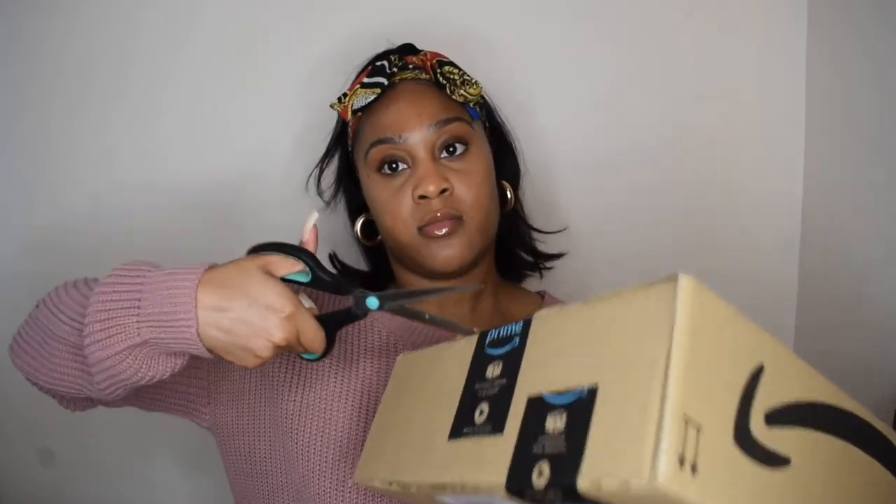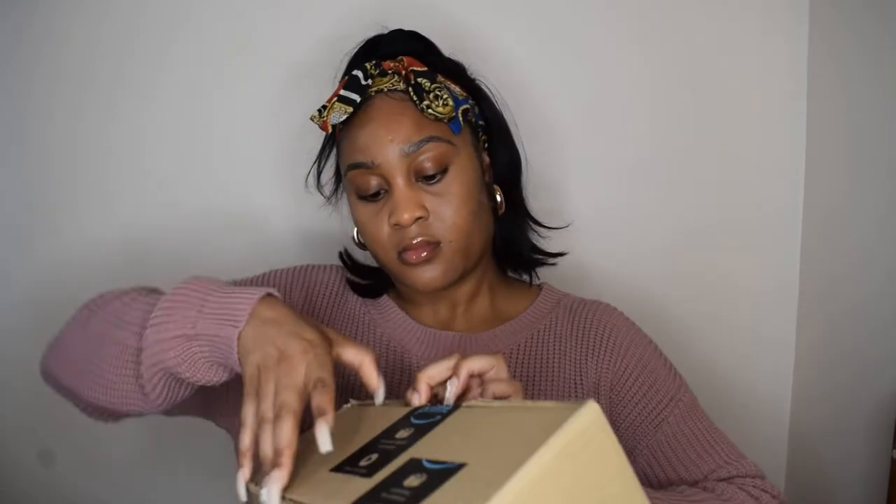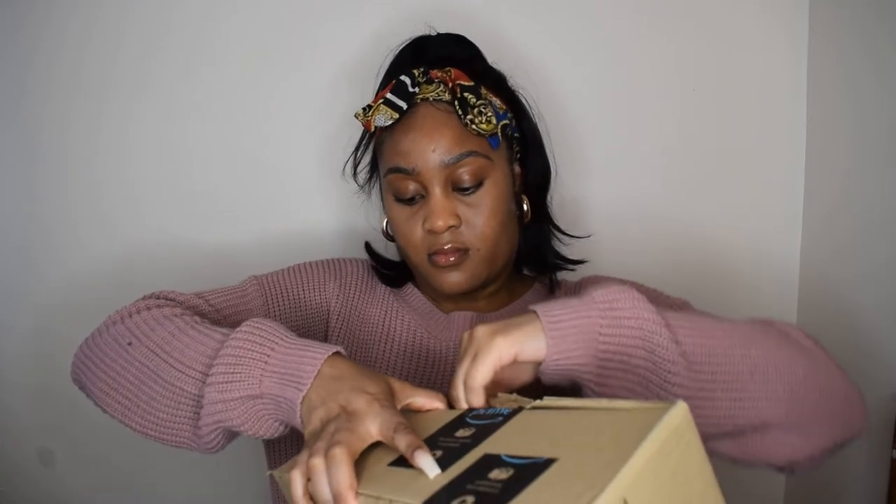So we can all be surprised together. I'm gonna go ahead and open it up and just show you guys what I'm doing. I've got another package to open so I'm just going to cut into it.